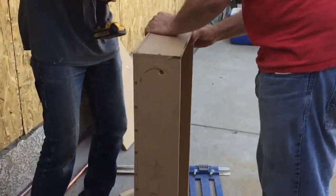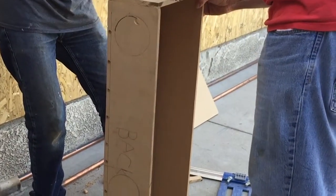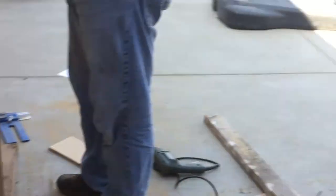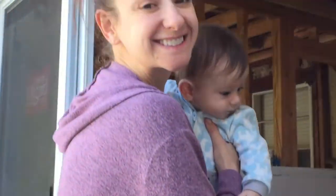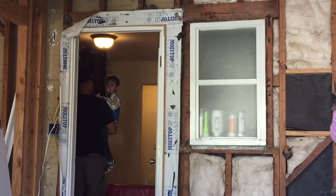So the plenum for the ceiling is coming along. Dan and Walter are working on it. This is gonna be where the little maze takes place to distribute the air flow. And Jen is here with Little River visiting, and there's Tony heading into my other space.